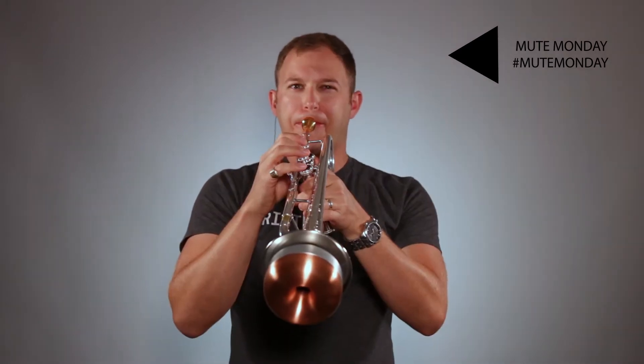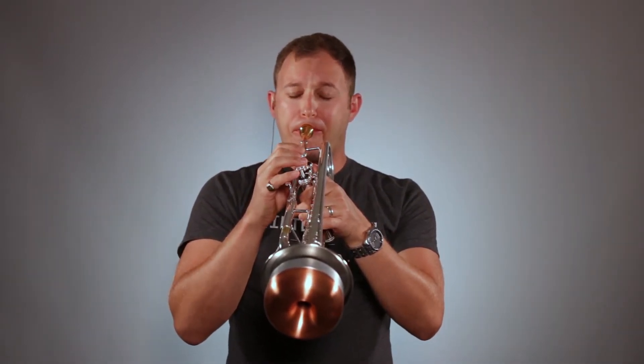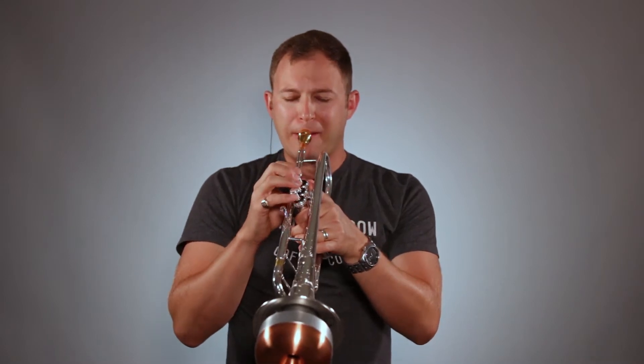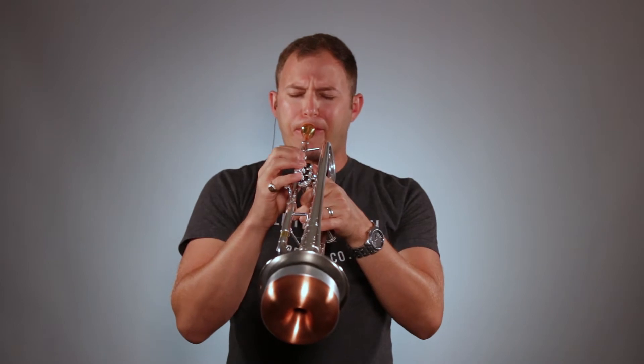Hello fellow trumpeters and musicians, my name is Joshua Zupka, and today is Mute Monday. If you're new around here, Mute Monday is a weekly series where I discuss and demonstrate different trumpet mutes, and today I have three amazing mutes to be sharing with you.